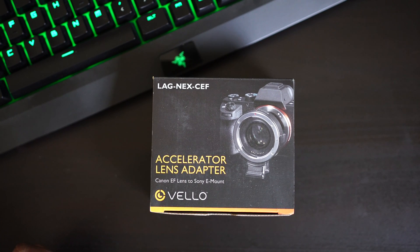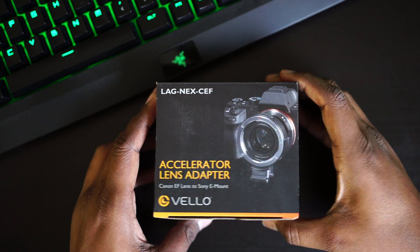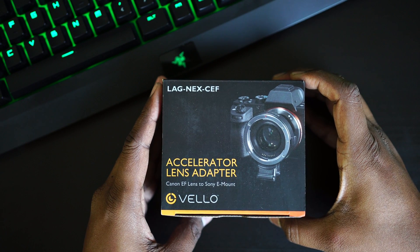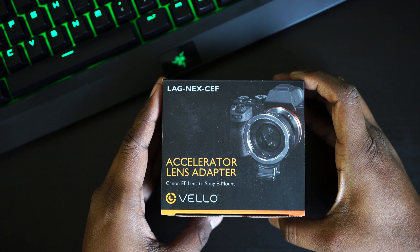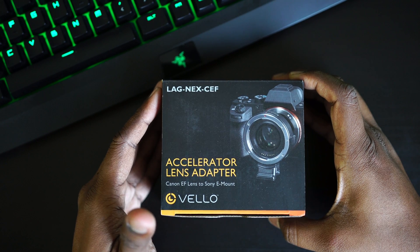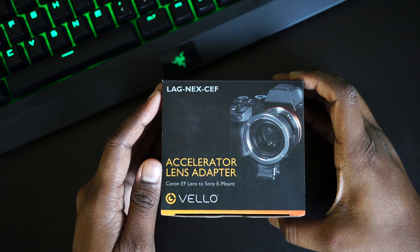Hey guys, it's been a couple of days since I did a video, so here we go. Today I'm going to unbox a new accessory for the Sony Alpha 6500. This is basically a Metabones speed booster kind of device from a company called Viltrox. It retails for about $499 but I got it for $149 on the B&H daily deals, which they do on a daily basis.